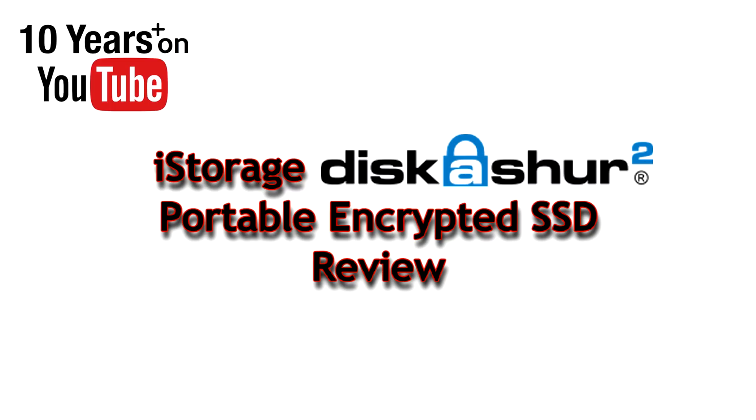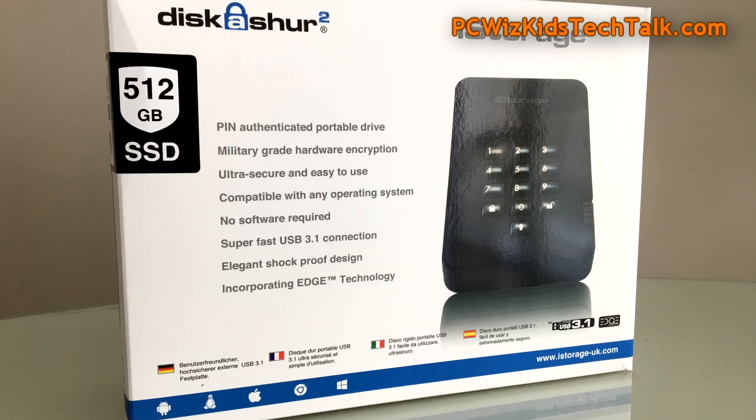PC Wizkid here with the iStorage DiskAshur 2 Portable Encrypted SSD. It is an easy-to-use, ultra-secure, pin-authenticated portable drive. As you can see here, it's a USB 3.1 solid-state drive.